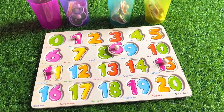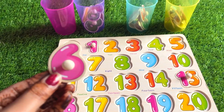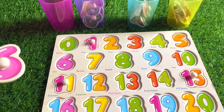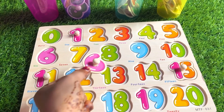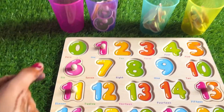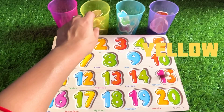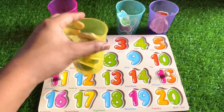Well done! Next number is number six. Where should we put number six? Right here. Good job, kids! Well done! Next we have a yellow glass. Let's see what's inside.